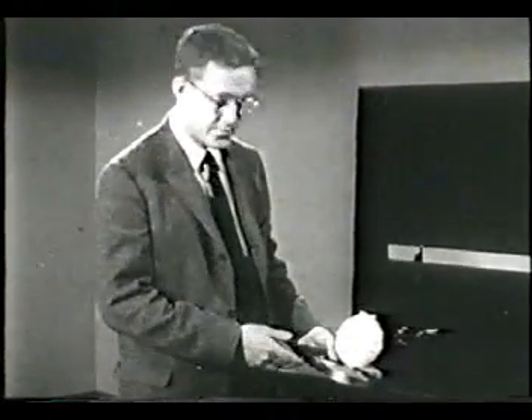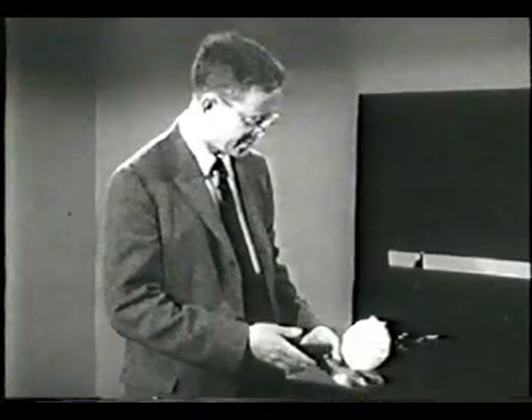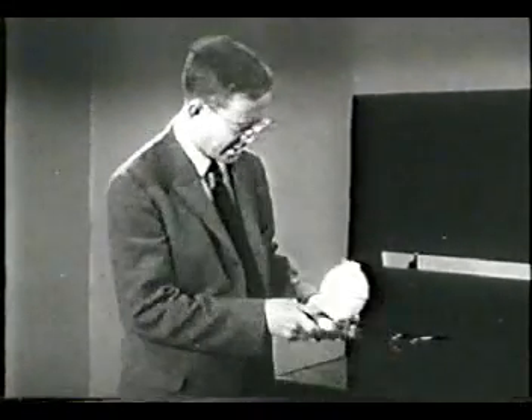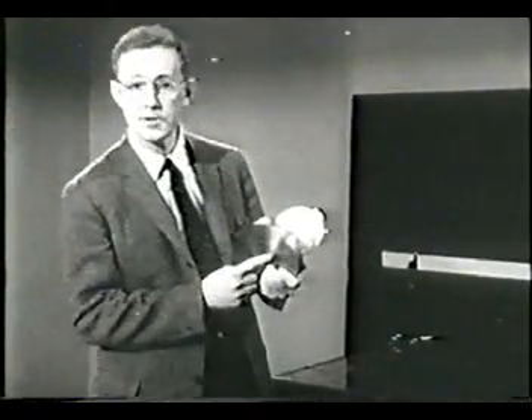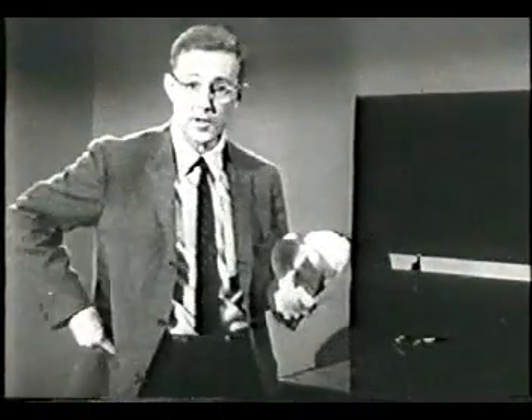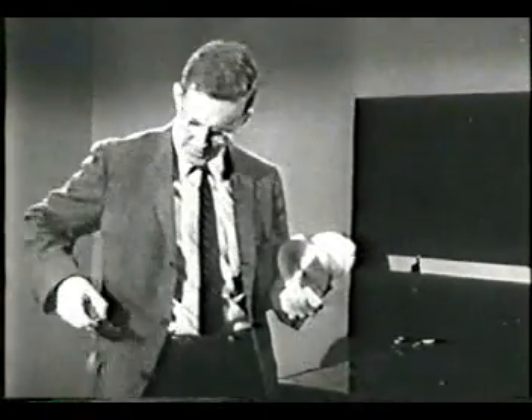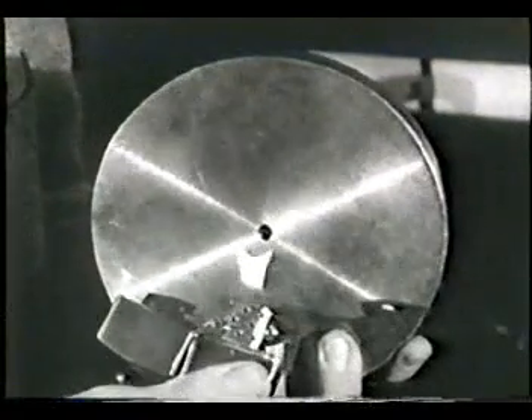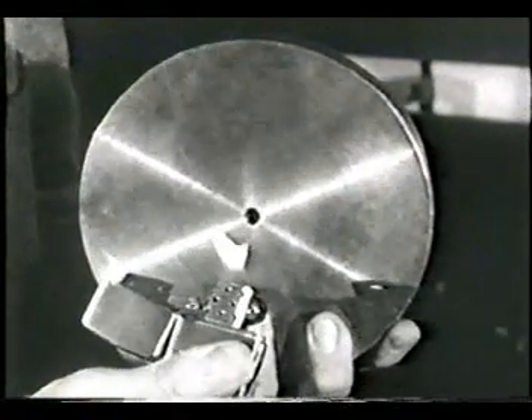The gas takes up more room than the solid, so it has to go somewhere. It can't come out the top, so it comes out a little hole here in the bottom of the disk. You can't see it coming out the hole, but if I make a flame, I think you can see that there's gas coming out and blowing the flame.